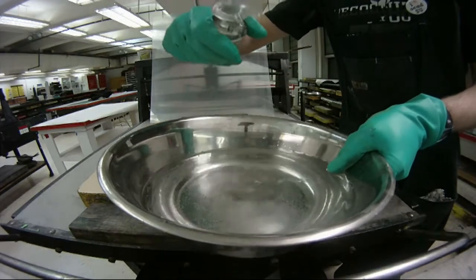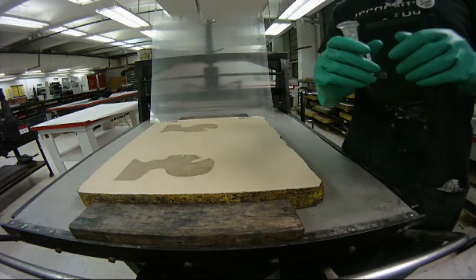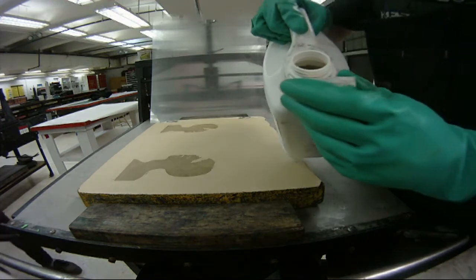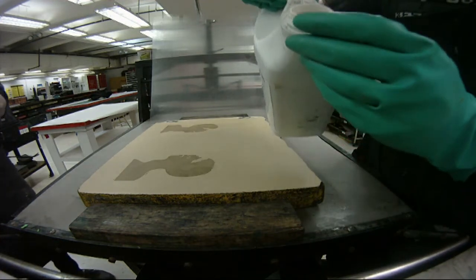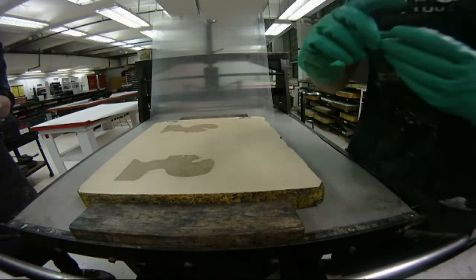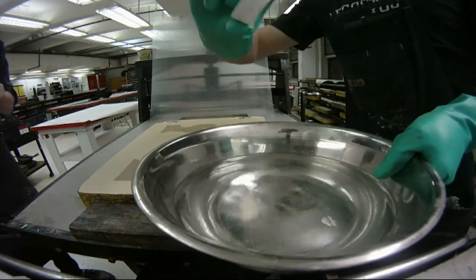Mixing a fountain solution is a great way to make sure that your image won't fill in. There are lots of different ways, but one easy method is to put two or three drops of nitric acid into clean water, then add a capful of gum, give it a little mix, and that will help keep grease from rolling up in your water-loving areas.